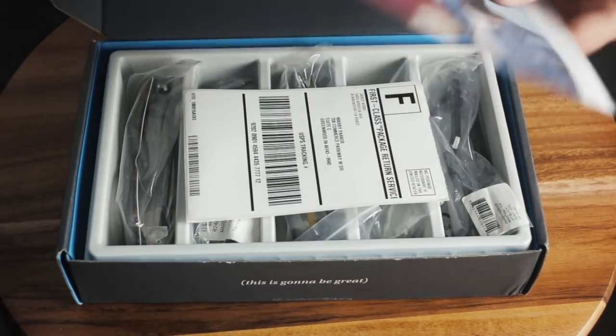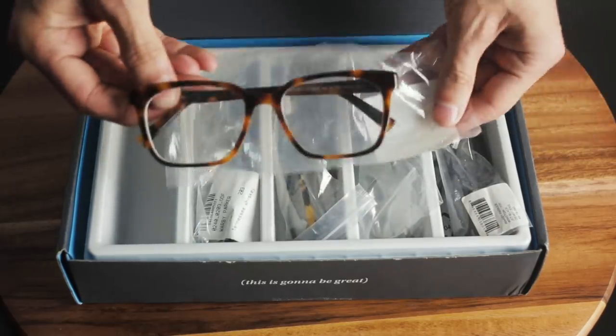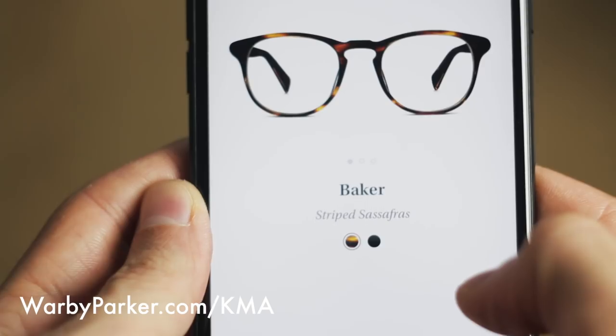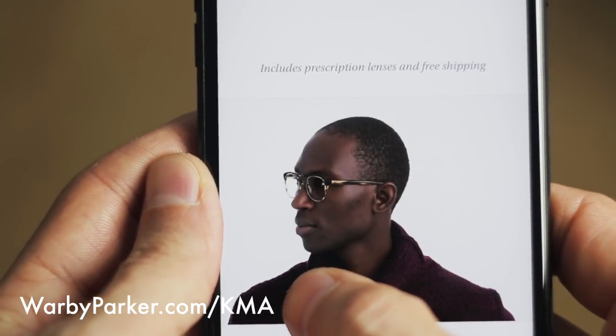This video is sponsored by Warby Parker. If you wear glasses, you know how crazy expensive a good pair can be. Warby Parker cuts out the middlemen to bring you glasses starting at $95, including prescription lenses with anti-glare and anti-scratch coatings. One of my favorite things is their free at-home try-on program — you pick your five favorite pairs, they show up to your house to try on for five days, with no obligation to buy, free shipping, and a prepaid return label. Head to warbyparker.com/KMA to order your free home try-on. Have an iPhone X? Download Warby Parker's app and use their Find Your Fit feature, which uses the TrueDepth camera to map your facial features and recommend approximately 12 frames likely to best fit your face. The process takes only a few seconds, and for every pair you buy, a pair is given to someone in need.